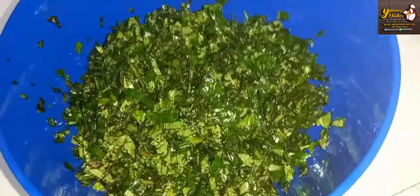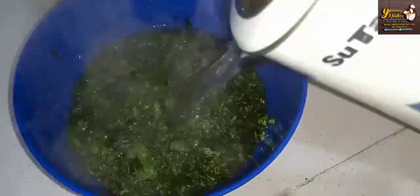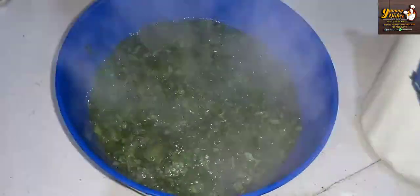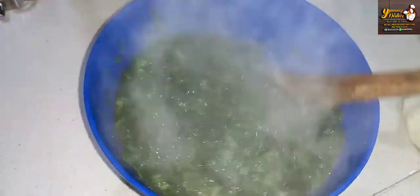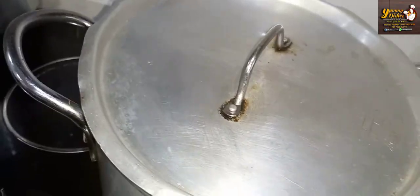While waiting for our egusi to be cooked, I'm going to be adding some hot boiling water inside the vegetable. Mind you, you are not cooking this on the fire — if you do, it's going to change the color of your vegetables. The reason for adding water is to remove the chemicals from the fertilizer used in planting the ugu. After adding the water, we drain it out and set aside.